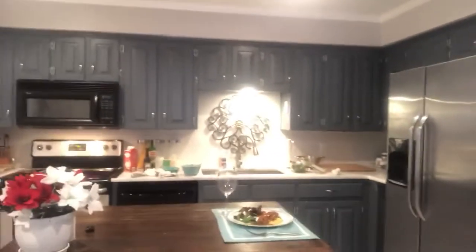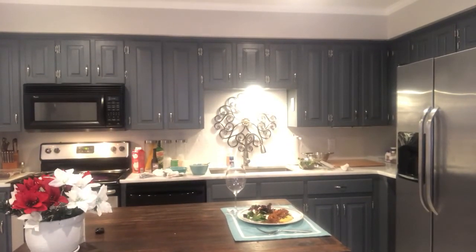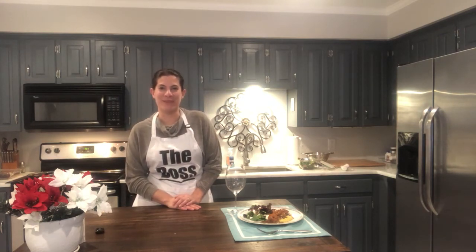Can't wait to see y'all again next week for some more 15 Minute Chef fun. Don't forget to like us on Facebook and subscribe to our YouTube channel, and I'll show you how to do more 15-minute meals for $20 or less. You guys have a great holiday if I don't see you again before then!